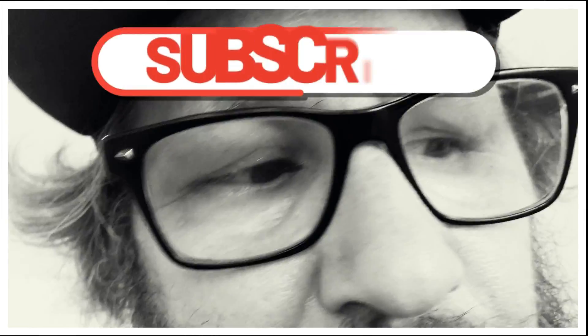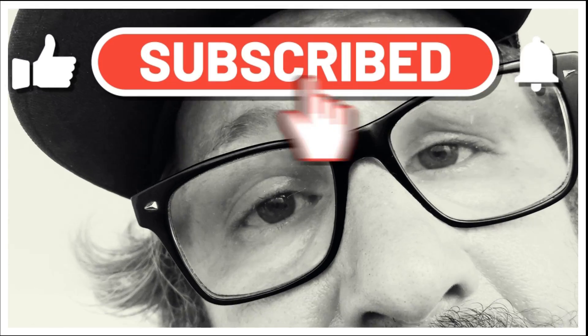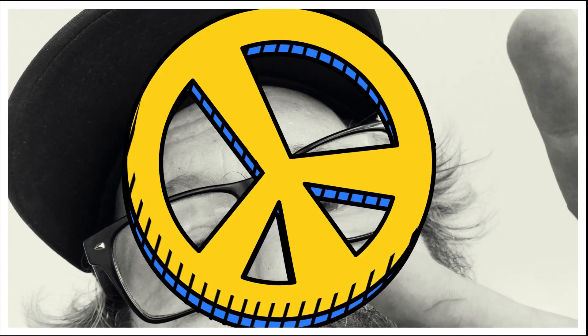Hey, thanks for following along on this one. Super easy to program this thing. Any questions, please leave them in the comments. Hit that like button. We'll talk to you soon. Peace out, y'all.